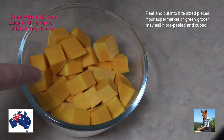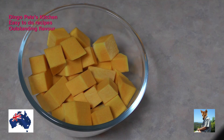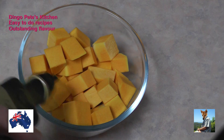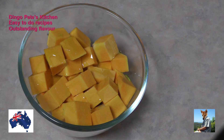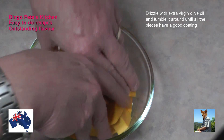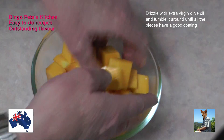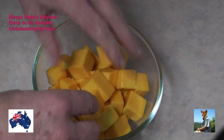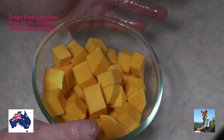The first step in this process is to peel the pumpkin and cut it into bite-sized chunks, just like that. Then we're going to drizzle some olive oil across it - not a lot, just a little - and toss it around to make sure all those pieces of pumpkin have got a little bit of oil on them.